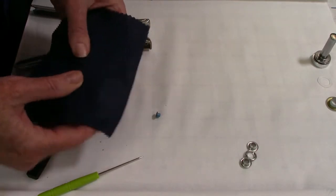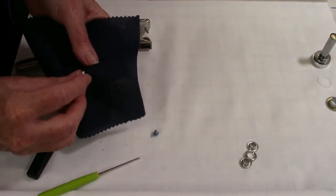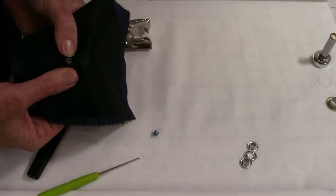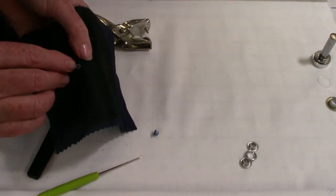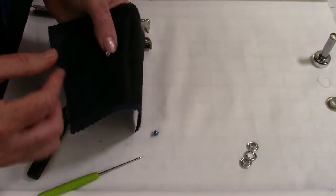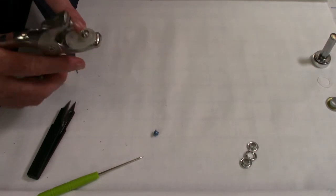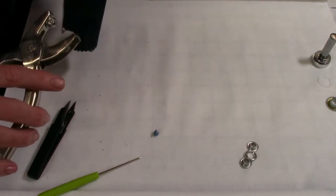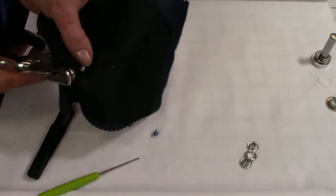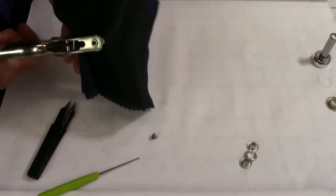Once the hole is started, put your eyelet through it — use the white one first, put it through the hole. You want it tiny enough that it kind of just stretches over — if it goes in too easy, the hole is too big. Then on this tool there's a little prong, and you get that through the hole, press it down, line it up, and there is your eyelet.